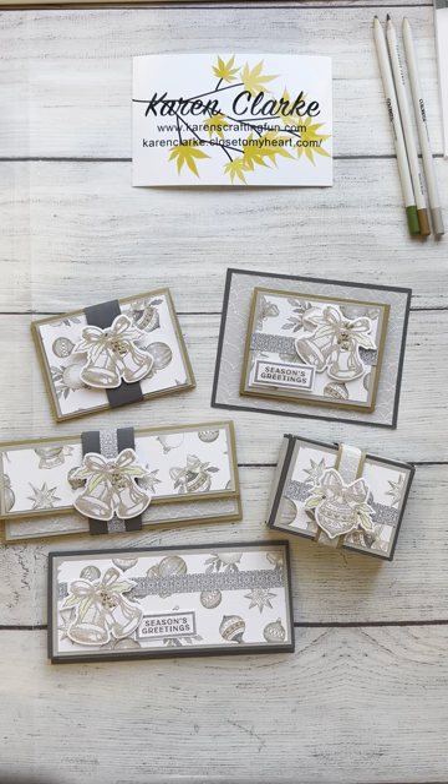You'll find a link to a blog post in the description, and in my blog post you'll find a link to a downloadable PDF with full directions on how to cut all of your papers, pattern papers, and cardstock, and how to score and assemble all five of these projects. I'm doing one video at a time for each project.